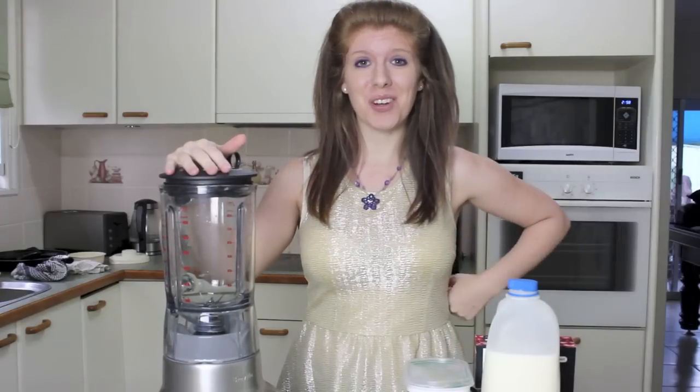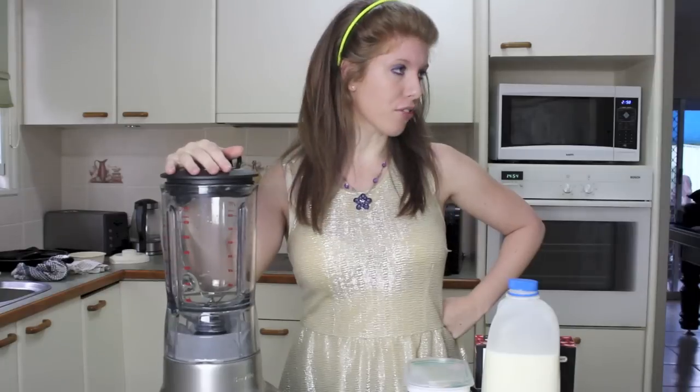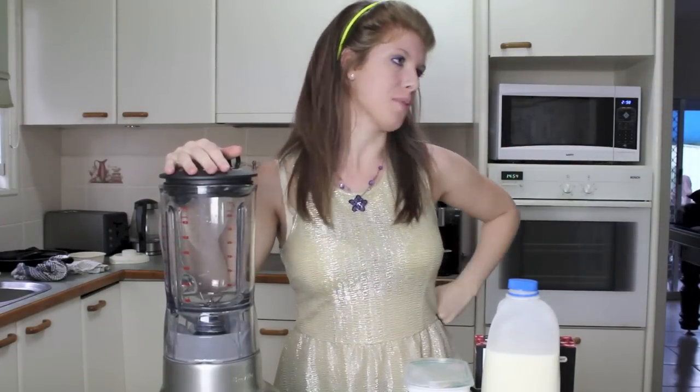Hey guys, I'm gonna make a smoothie. Would you shut up, fridge? I swear every time I turn on the camera someone has to start screaming.